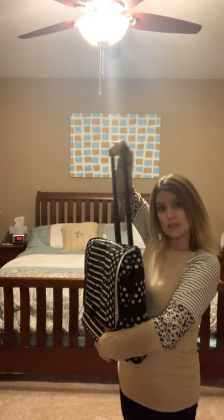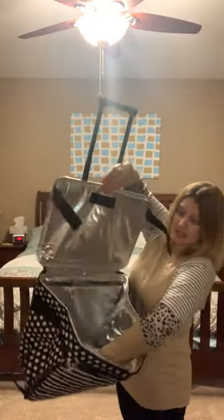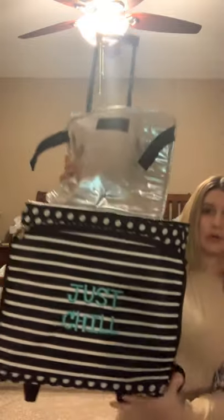Our rolling cooler can be folded shut and stored. It has a handle that you can push down to pull it along. It's got velcro straps which strap it together for storage, and then it pops open again. Inside we've got the silver lining, and there's a flat board at the bottom. It's a pretty much rectangular shape. I put 'Just Chill' as my personalization.